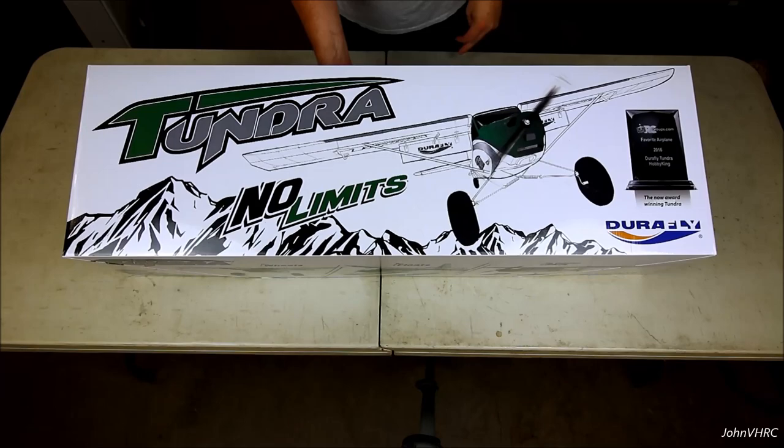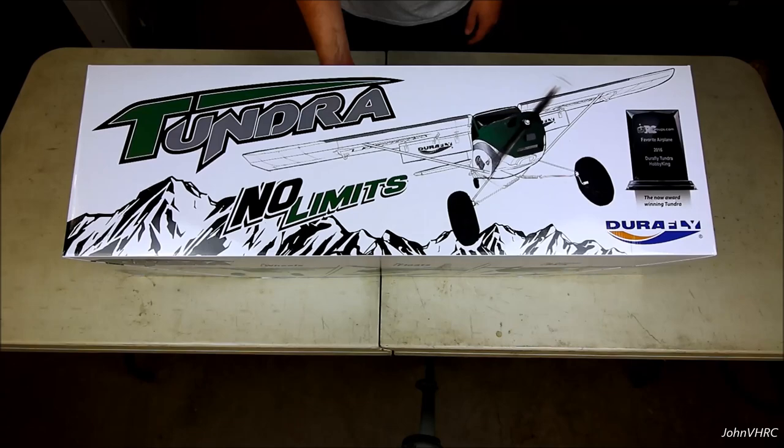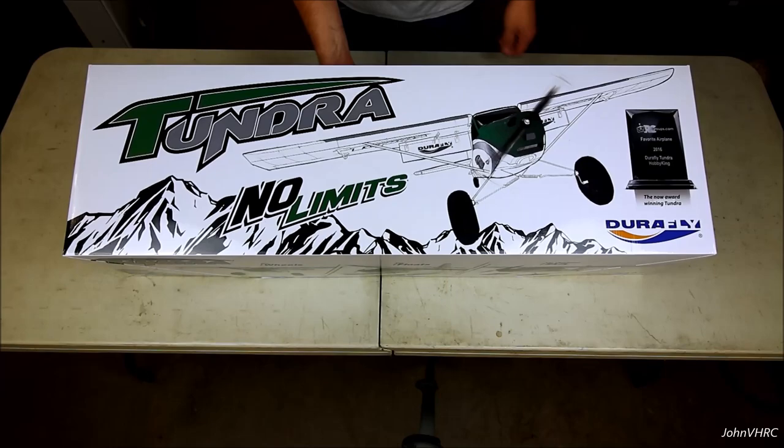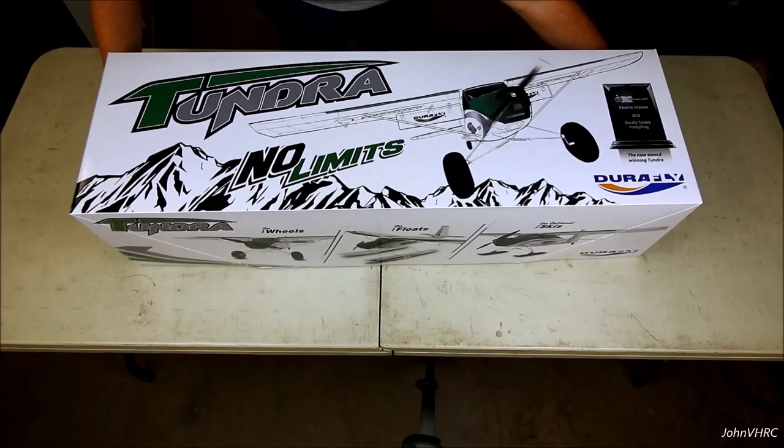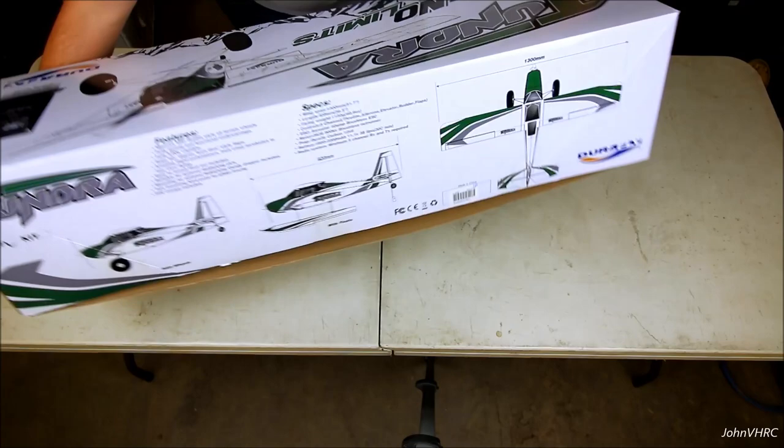Hey everybody, welcome back. Check it out, we've got the new V2 Tundra. If you guys have been around long enough on my channel, you know I did one of these when they first came out when there was only one and it was green - and that thing was a winner. You can see they're proud of it, and I don't blame them. This is the box it comes in, a little bit updated. You can get all different colors; this one is the green one, which is cool because it's like the original.